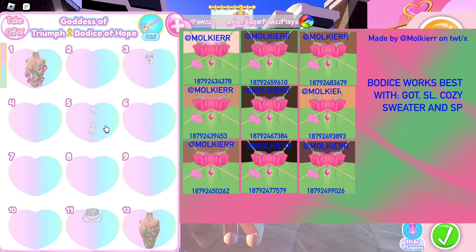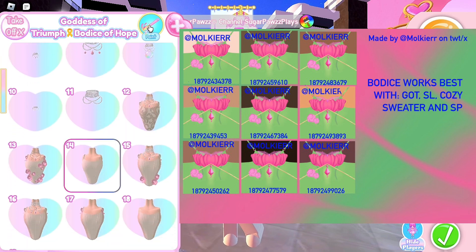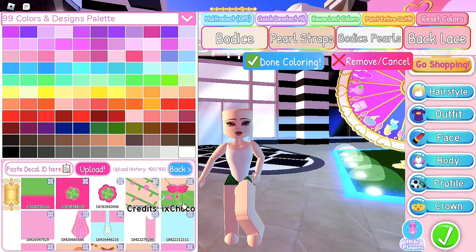If you are using the goddess of triumph, put on toggle 14, then color all of it with one of these decals. It should look like this.